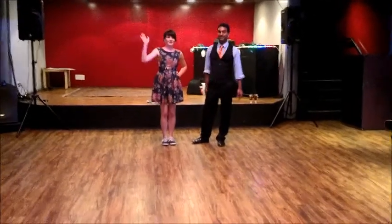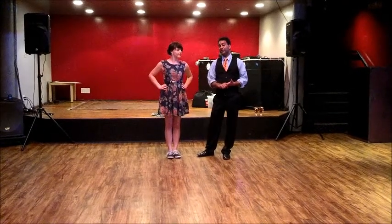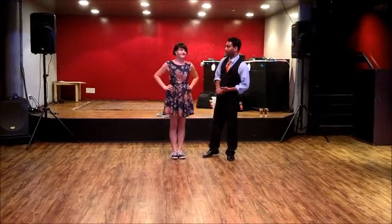Hi, my name is Nathan, and here's a quick video recapping what we did in Intermediate Hop in February, just to remind you what we did.